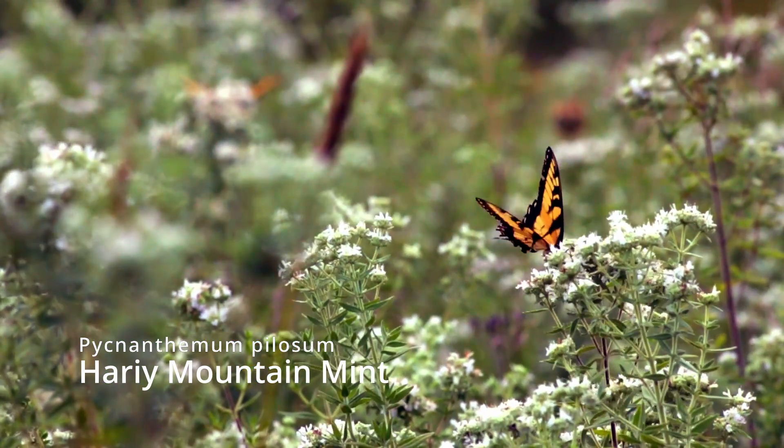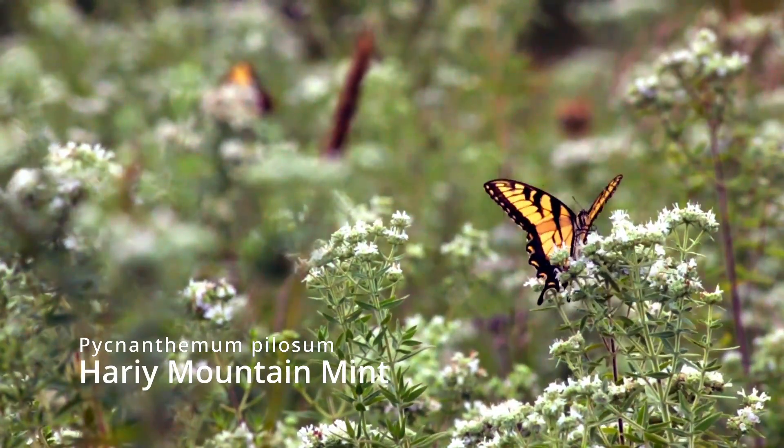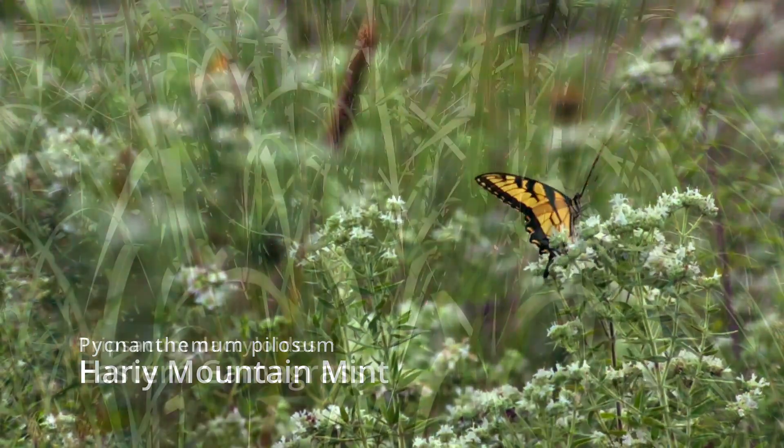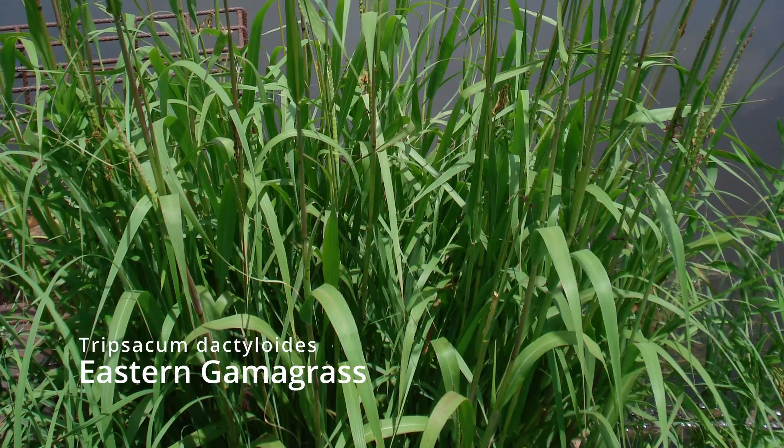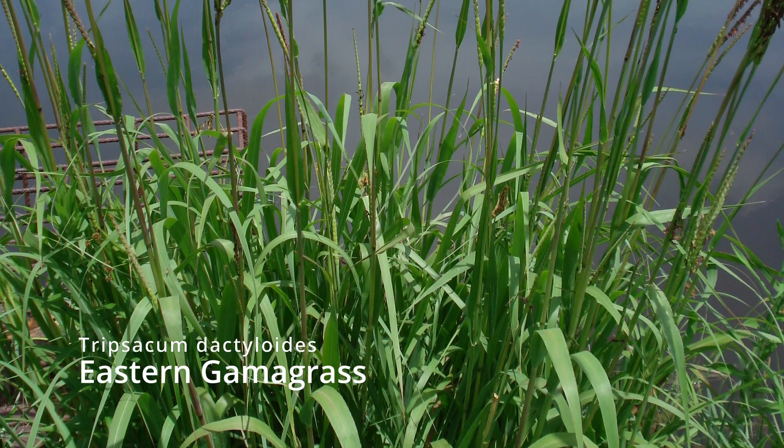Full sun is definitely where it'll shine the best, and I'm not talking a quarter mile of creek bank with 10 trees along it — go ahead and plant all the way through that. But if you've got a stream running through a fully forested area, that's probably not the right location for this mix.